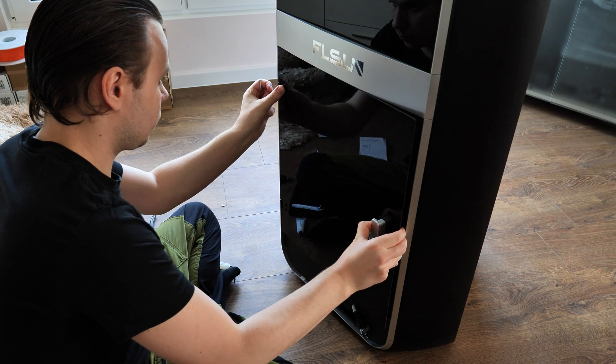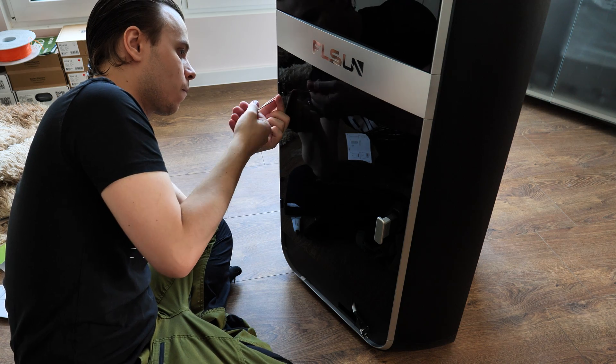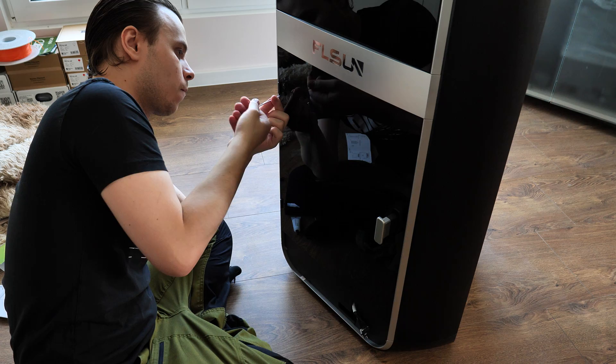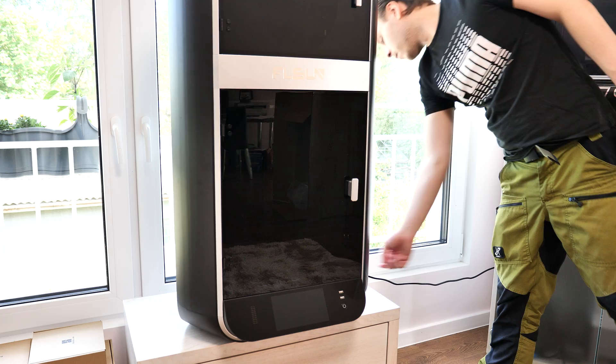This printer is not 100% pre-assembled — the door and the screen are not attached. To attach them, all the bolts and tools are included and it's really easy to do. It didn't take me more than 10 minutes. Once those two things are done and the clips from the belts are removed, the printer is ready to go.